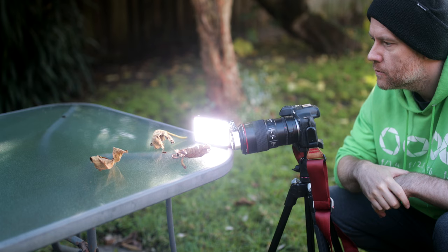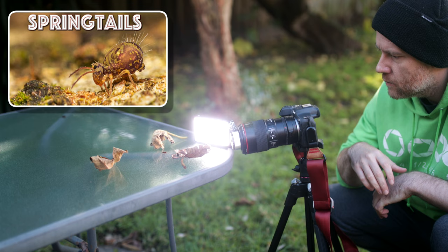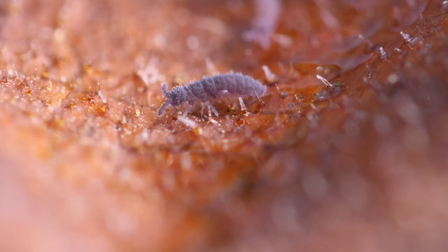Don't go anywhere — I'm about to show you a short compilation of clips of several springtail species I captured in our backyard. I also have an educational video on springtails, so feel free to watch that later if you'd like to learn more about these fascinating hexapods.